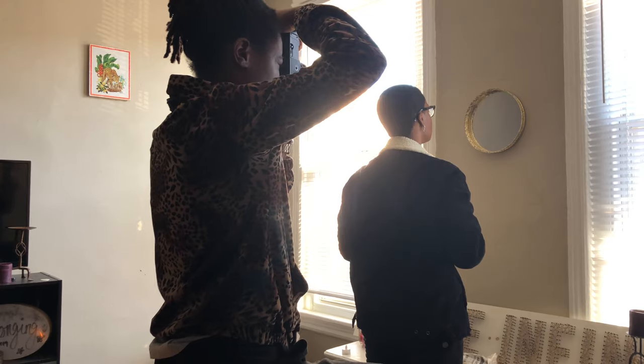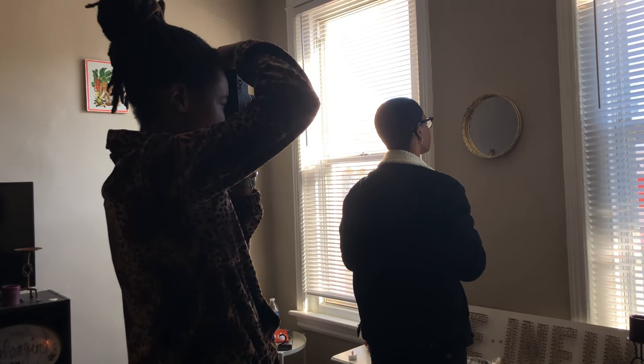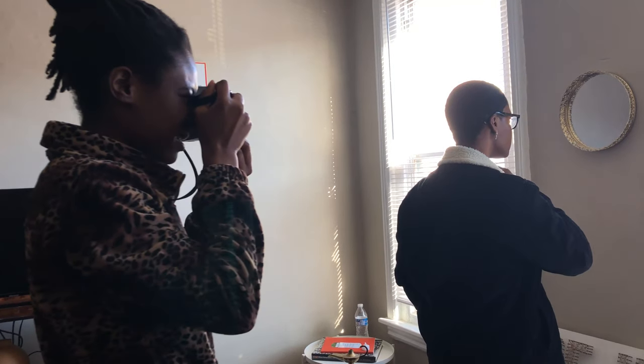We decided last minute that we were just gonna shoot in the house. And for many of us right now, we are in quarantine, self-isolation, social distancing — whatever you call it — so we're all basically inside.